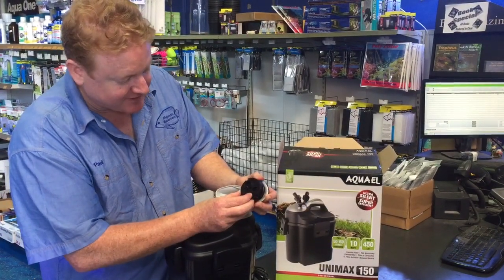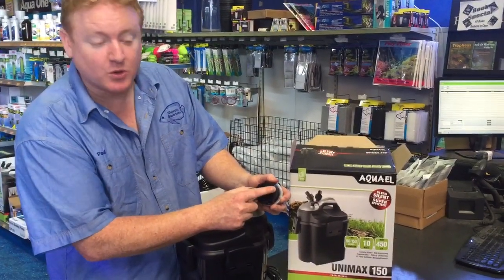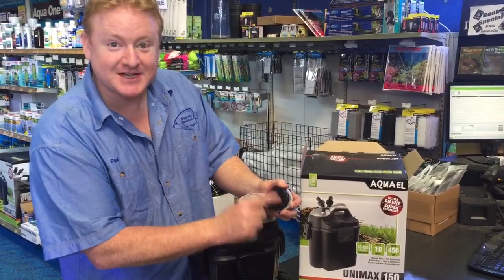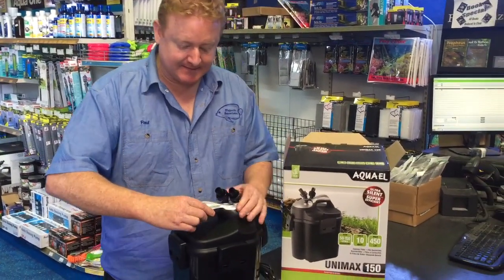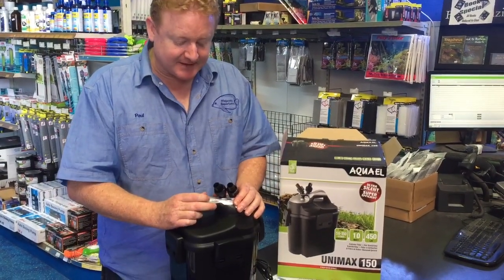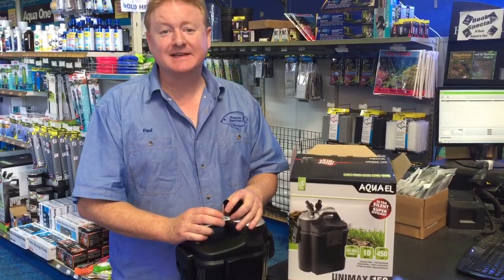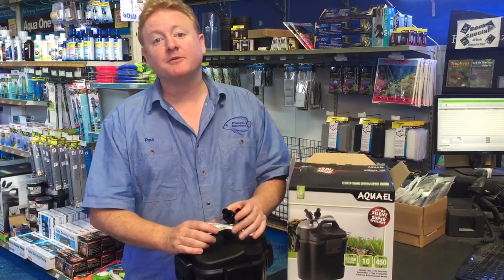The way you fix it is very simple: you just turn that disc a little bit more so the taps are shut, then put the system back in place, switch it round to open the taps up, and you'll totally stop any leaking problems. It's very simple to fix — very good, reliable filters.